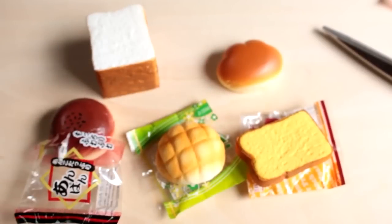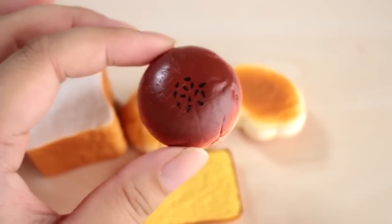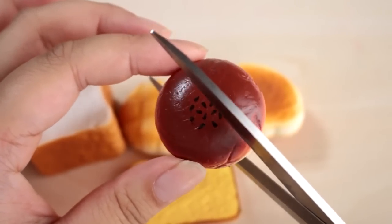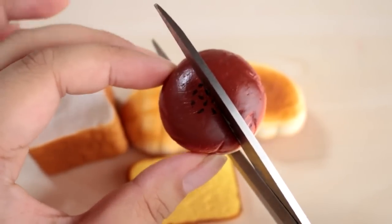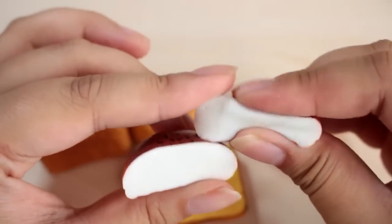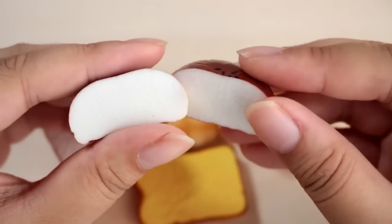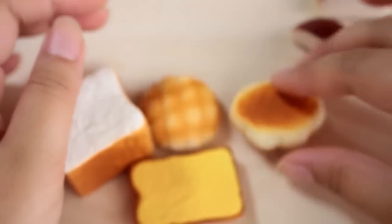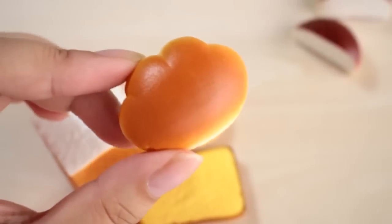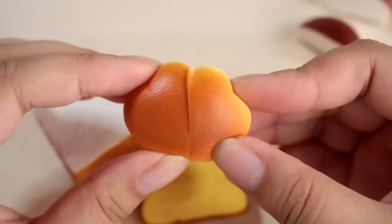There are my squishies. So this is the Anpan — I'm 100% sure it doesn't have red bean paste on the inside, but it should. Are you guys ready? This hurts. Okay, I'm doing it. It really does look like the inside of a makeup sponge. It's really dense. There's the Anpan. Which one should I do next? Let's do the cream bread next. This one's pretty soft. Ta-da! They're all the same type of sponge.